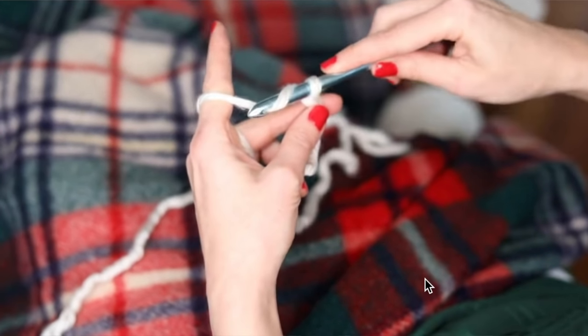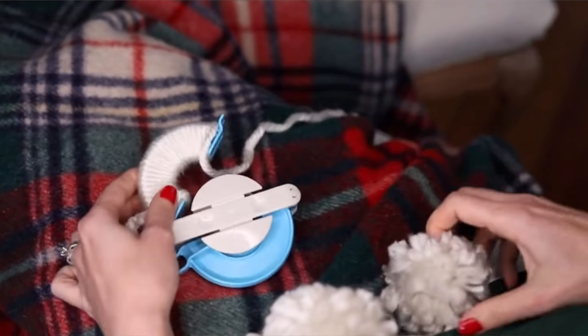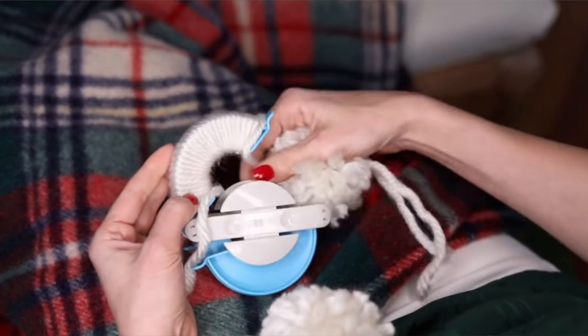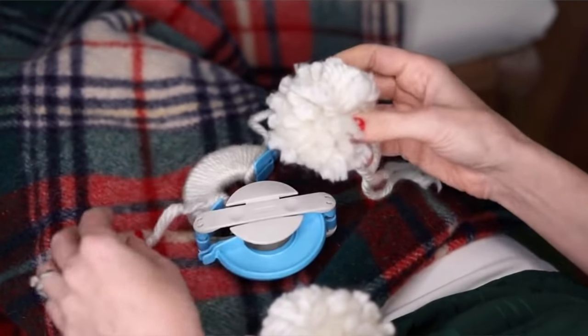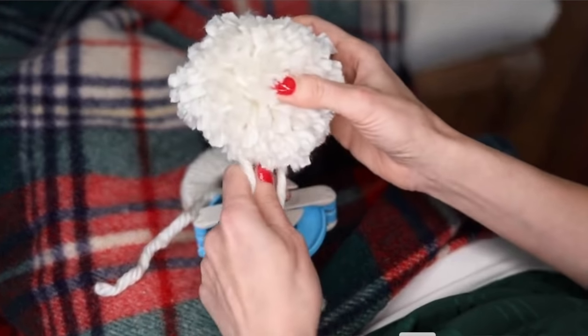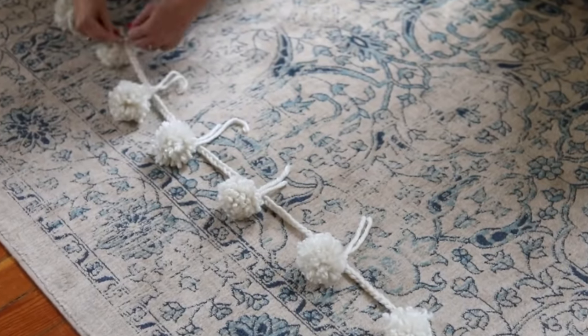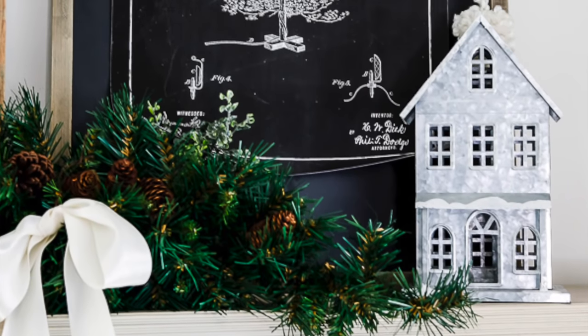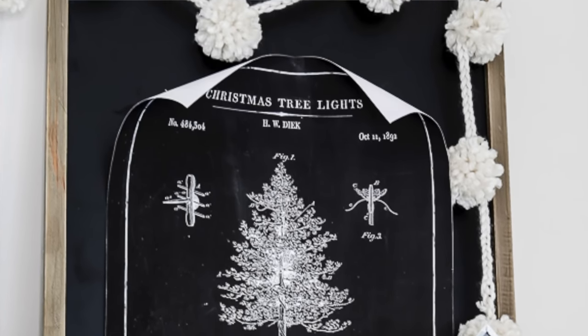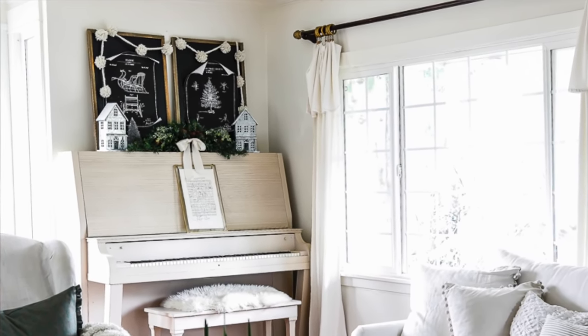Number four is a pom pom garland. I actually made one and gave it to my mother-in-law last Christmas. You can make your own pom poms — I have my favorite yarn linked in the tutorial. It's a perfect creamy color and so soft, almost like cashmere. They're just fun for Christmas; I'll hang them over a piece of artwork to give it a little festive touch.